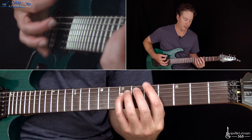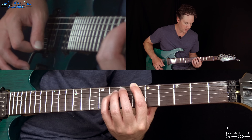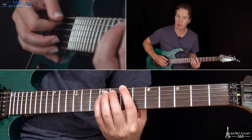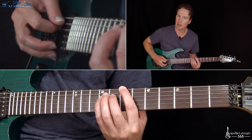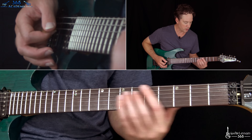Then you're going to move up to the 5th fret, but now focus more on the 6th string instead of the top note. You're playing that twice at the 5th fret, then once at the 6th fret. And then we're back to that same pattern at the 7th fret. The pattern is two hits on low E and one on the D — that same octave shape.